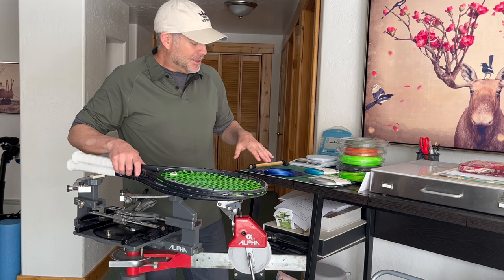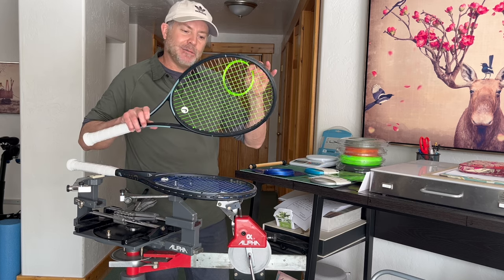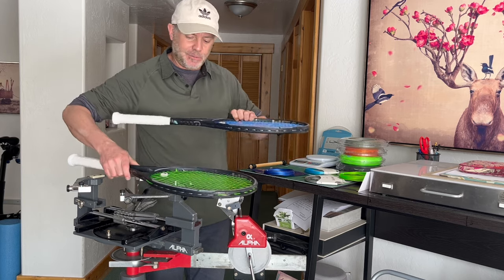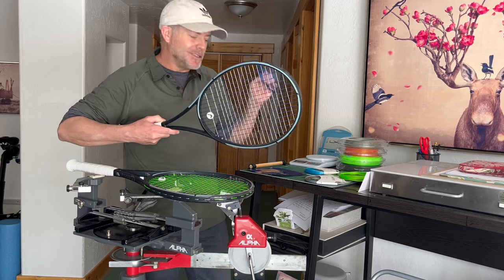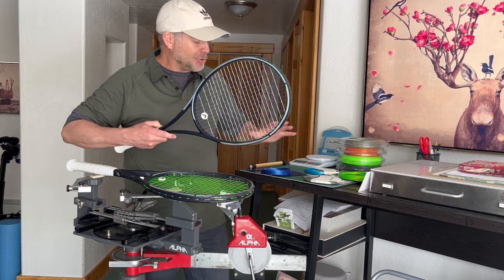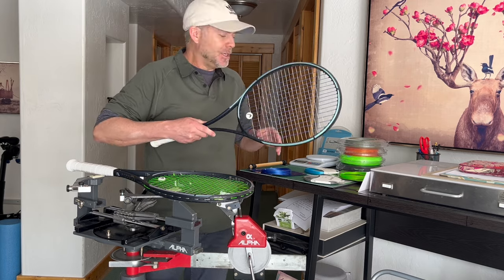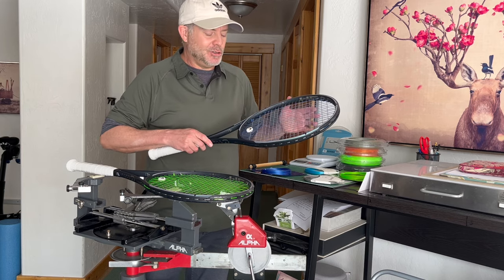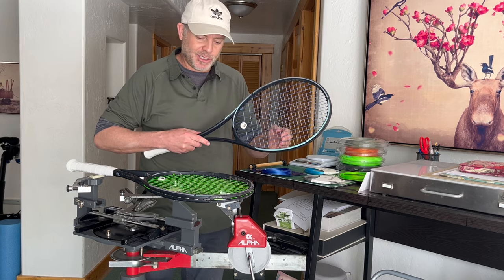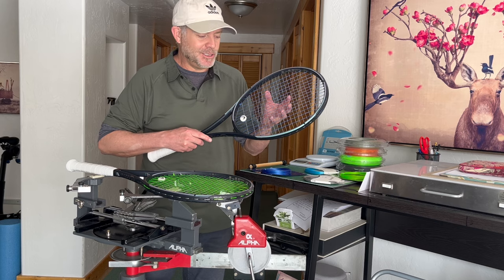So I decided to string up my two MPs — Wasabi in the mains and Restring Sync in the crosses, and on the other MP frame, Super Toro Toro in the mains and Restring Sync again in the crosses. It seems like Toraline really pushed this effort of having blended strings — two different polys, called a blend versus a hybrid.